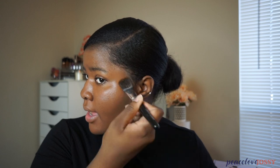Hopefully that should be enough but like I said it's buildable so it should be good. I'm going to use a foundation brush to apply it. It's giving me real chocolate, real melanin — and that's me! Once I use my concealer to brighten under my eye it should come together. Just make sure it's blended really well.